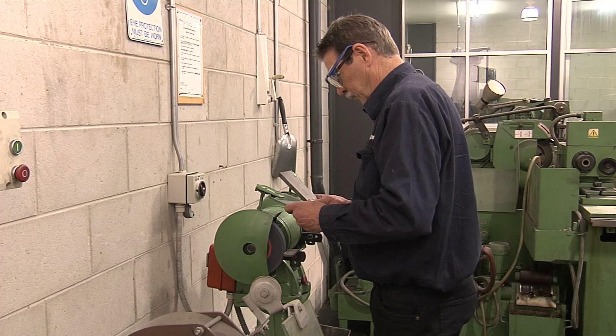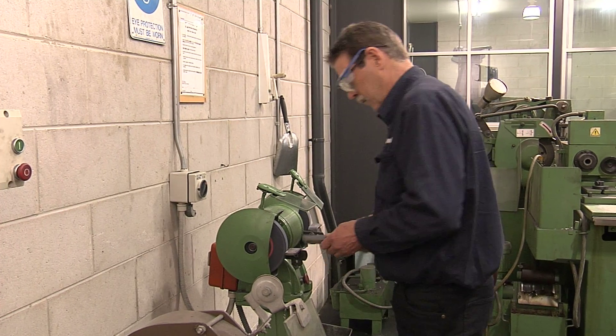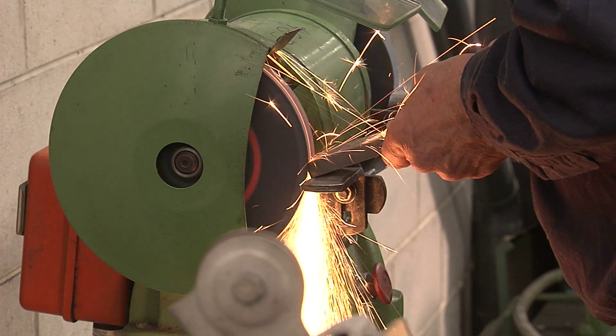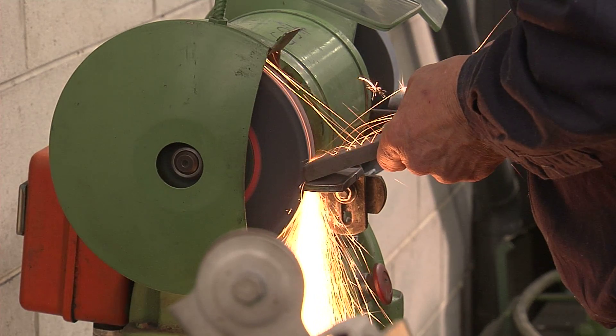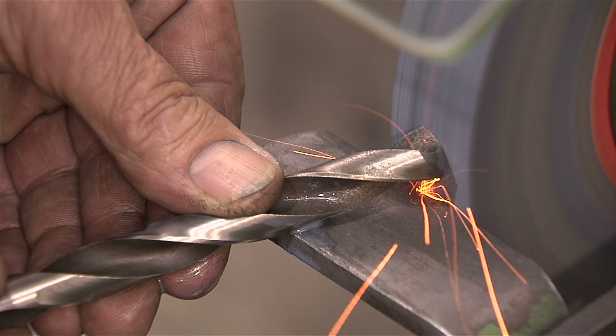This program has been produced to show you how to operate off-hand grinding machines safely and productively. Off-hand grinding is an engineering term which describes the process where work is held by hand while material is removed with an abrasive wheel.